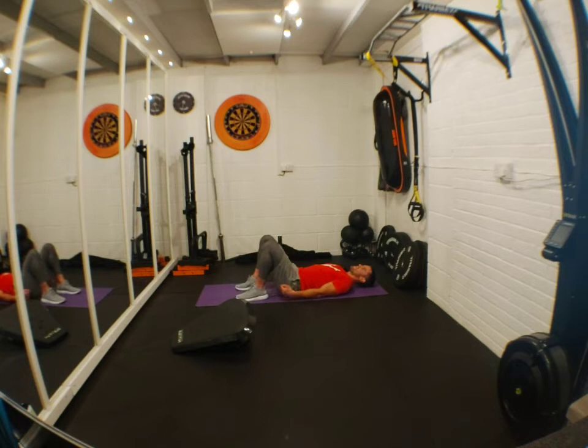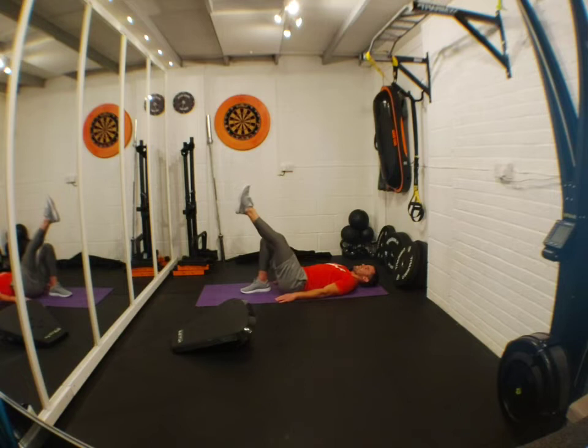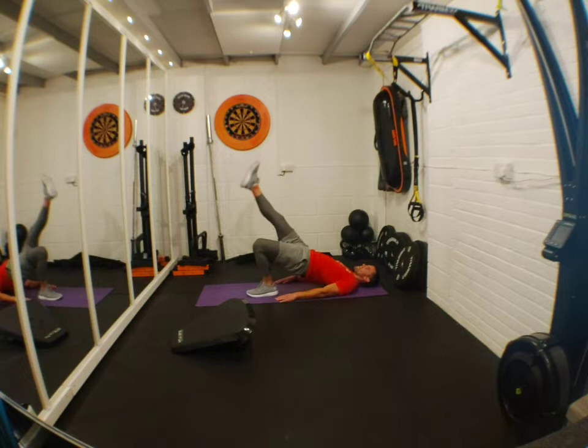Feet by your bum, boom — up we go. Remember, if you want to do it the harder way, pick up one leg, do a few — maybe three or four — then change leg, keep alternating, keep the workload the same. You should be squeezing those glutes right up at the top.